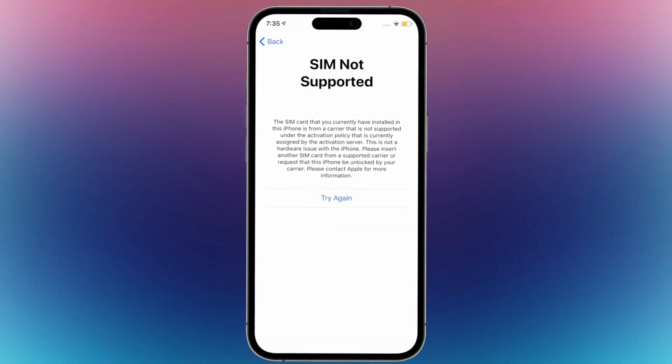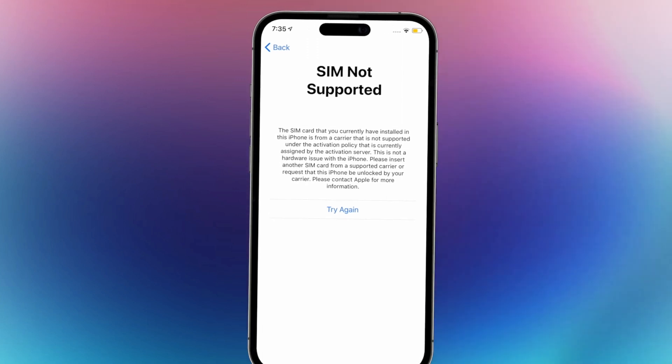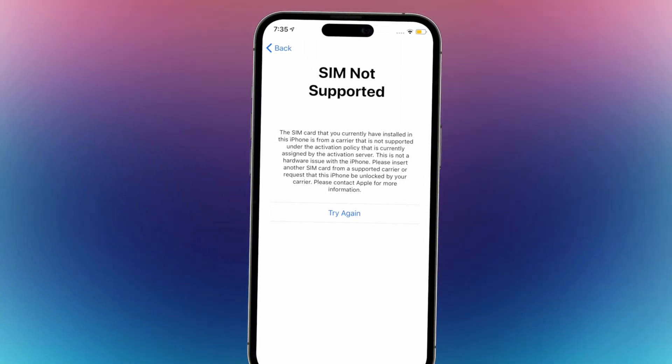If you own a Cricket iPhone, you need to unlock it to use another carrier SIM on it. Thus, you will see a 'SIM not supported' screen. No worries, we will show you working solutions about how to unlock a Cricket iPhone. Let's get started.